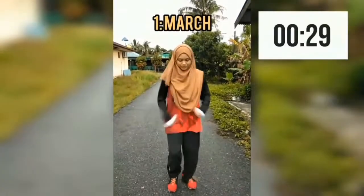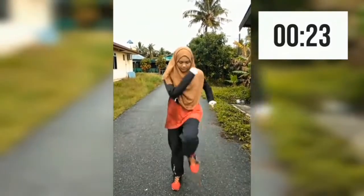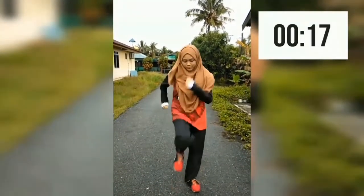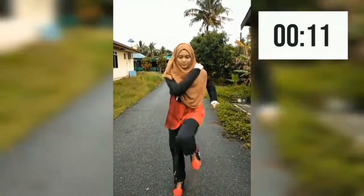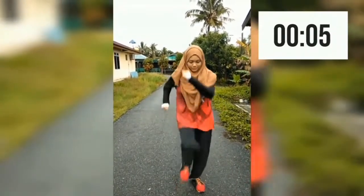We are going to do 5 warm-up exercises, 30 seconds for each and no rest time in between. Let's start with a simple march. Warm-up is important to prepare our body before doing exercise. It gradually raises up our cardiovascular system by raising our body temperature and increasing blood flow to the muscles. Warm-up also helps to reduce muscle soreness and lessen the risk of injury.